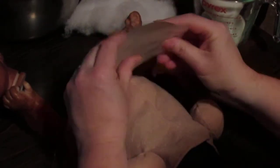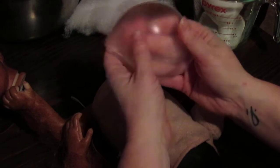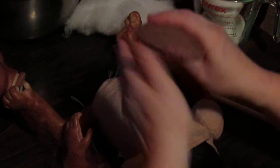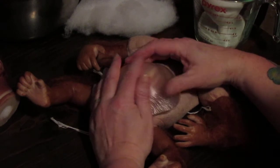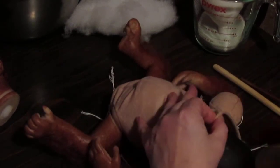I wanted to show you these little silicone implants that you can buy at the craft store — they make them to go in bras or dresses. See how it is? It just makes the perfect little belly and it feels really smooth and really good. I'm going to flatten down the poly pellets and slide this down in.